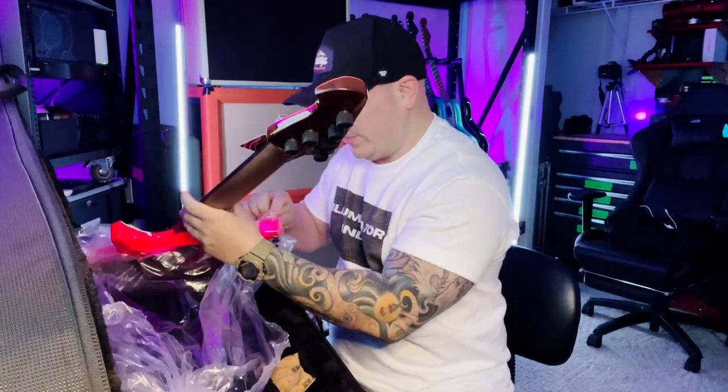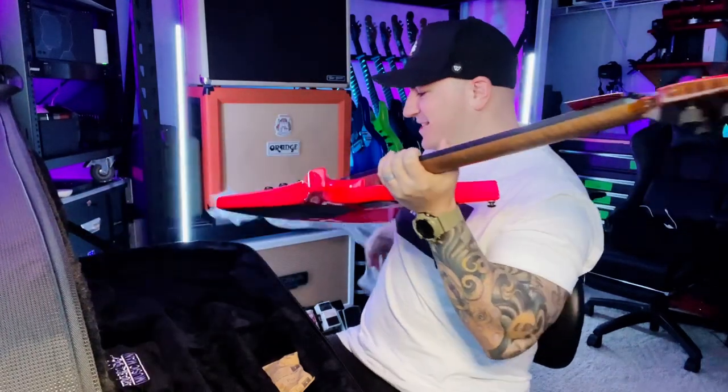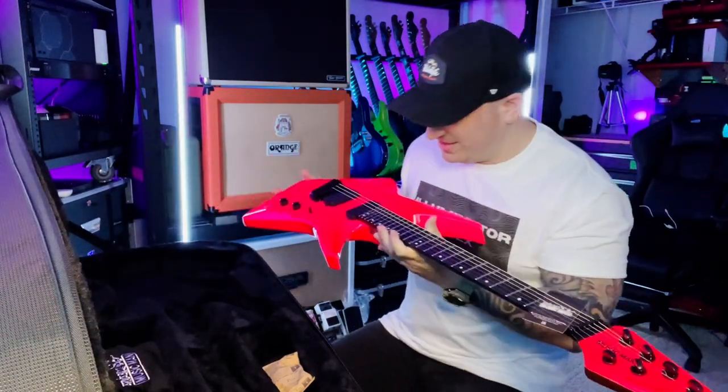It's incredibly light, super light — that's light. This is easily the lightest guitar that I have.